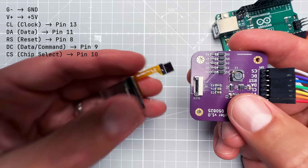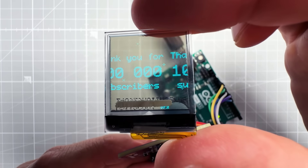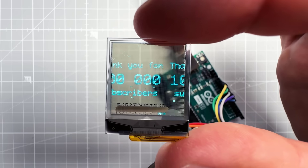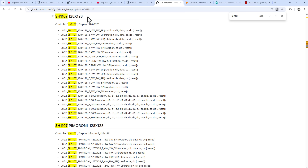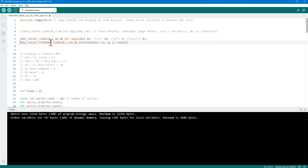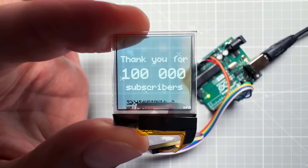After connecting the OLED display and powering up the Arduino, we do see our design on the OLED display, but it's offset. That's because the SH1107 chip can be configured in many different ways and we were using a generic initialization. Going back to the u8g2 documentation, instead of the generic one we can try the Pimoroni initialization with hardware SPI. Copying that and replacing the initialization in the sketch, then re-uploading — now the design looks perfect with no offset.